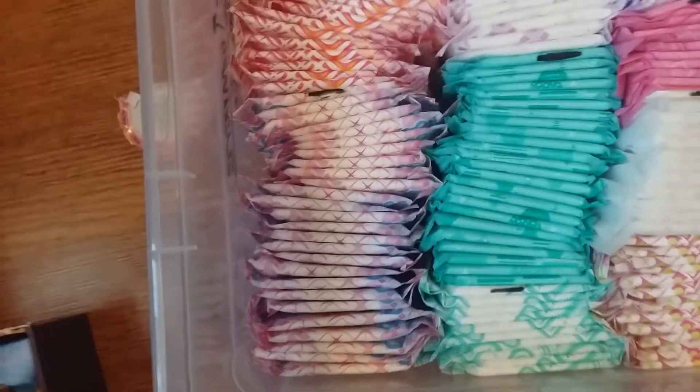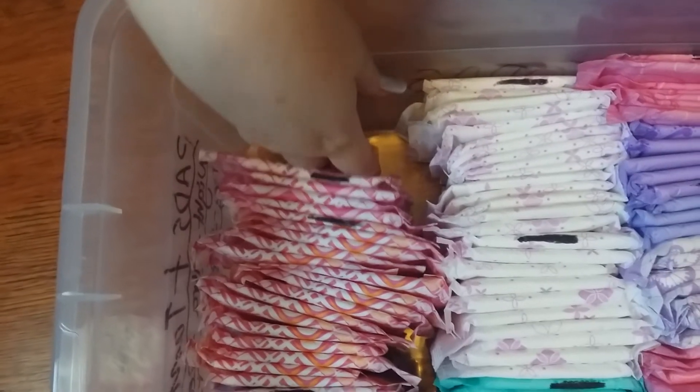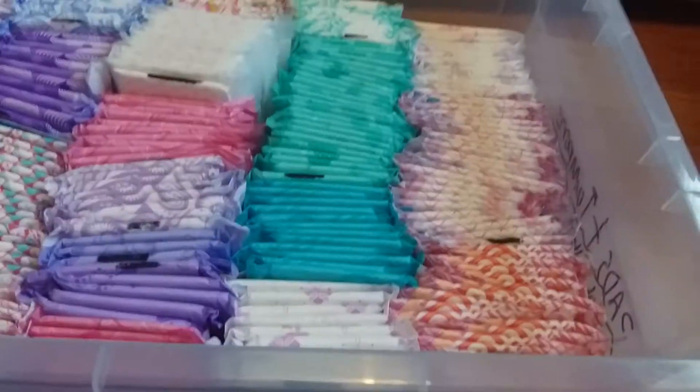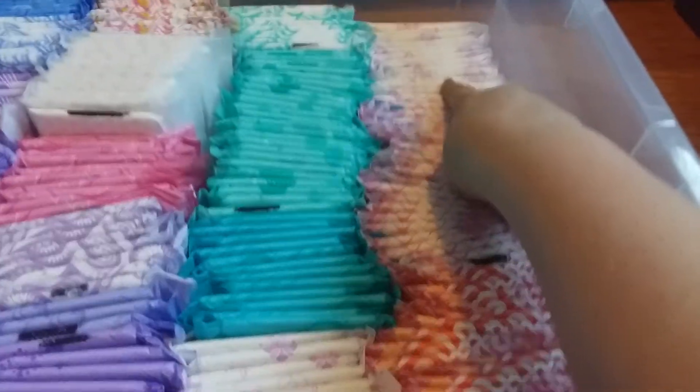I now have a little gap down here, so I'm not sure what I'm going to put in, but I'm going to find something. Okay, I had a bit of a change around - I put these here and moved the Kotex slim normals up to here, and just left those there. So that's all for that storage.